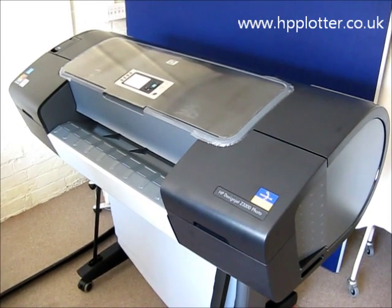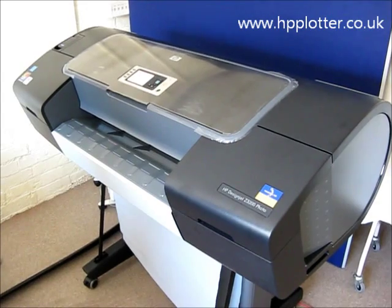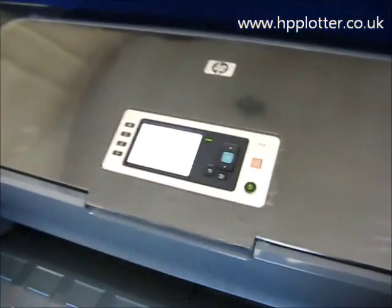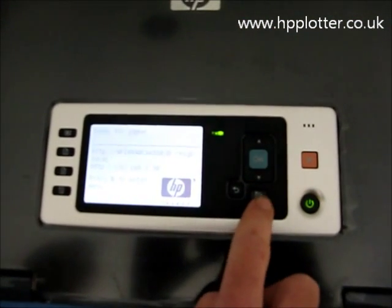We're just looking at how to load a sheet of paper on a Design GX-3200 photo printer. We'll just get a little bit closer to the front panel and go through that. First thing we can do, bring up the menu system by pressing this button here.